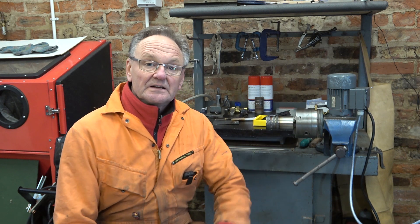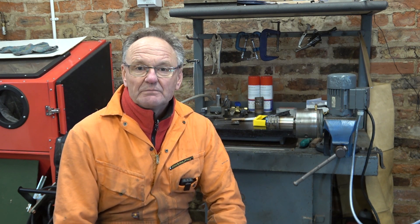Welcome to Haxby Shed and the Diary of a TIG Welding Beginner, Part 5. Now in the last part, I tried some welding with stainless steel, including some work on this rotator, which was moderately successful. And in this part, I'm going to try some work using purge gas.